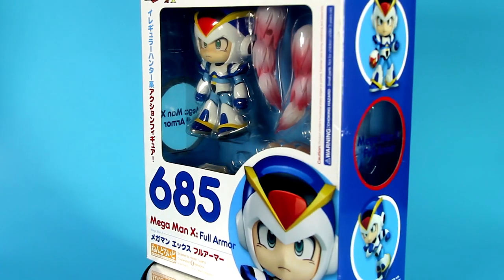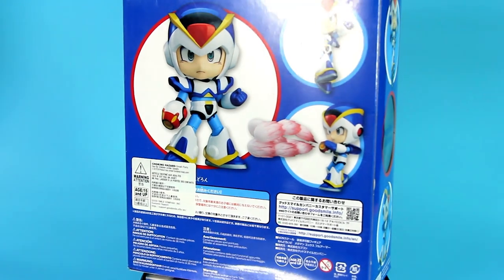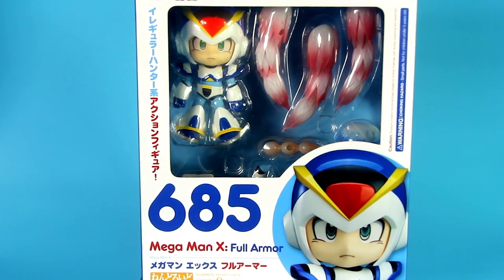You never heard of Nendoroid? You have to stop living under a rock! I'm just kidding. Nendoroid is a Chibi-style line of figures that has great articulation. They come with interchangeable limbs, expressions, and effects depending on the figure.